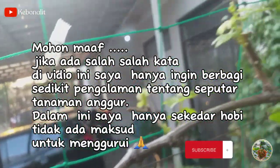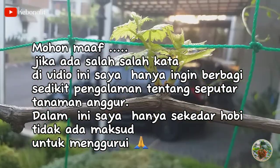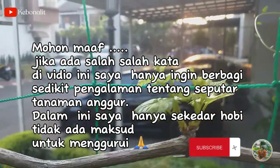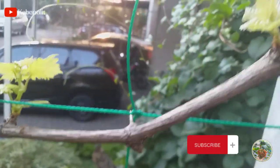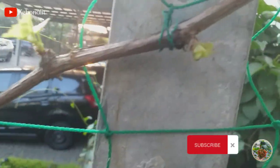Ini bekas keratan gergaji besi atau cutter juga bisa ya teman-teman, untuk mempercepat tumbuhnya tunas jika teman-teman tidak mengaplikasikan Dormek. Baik teman-teman, cukup sampai di sini video dari saya. Mudah-mudahan bisa bermanfaat. Jika teman-teman suka dengan video ini silahkan like, comment, share, subscribe bagi yang belum subscribe. Sampai di video selanjutnya, wassalamualaikum.